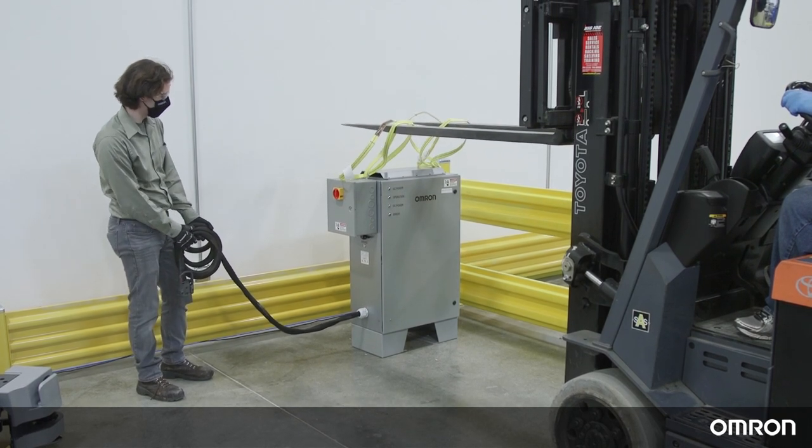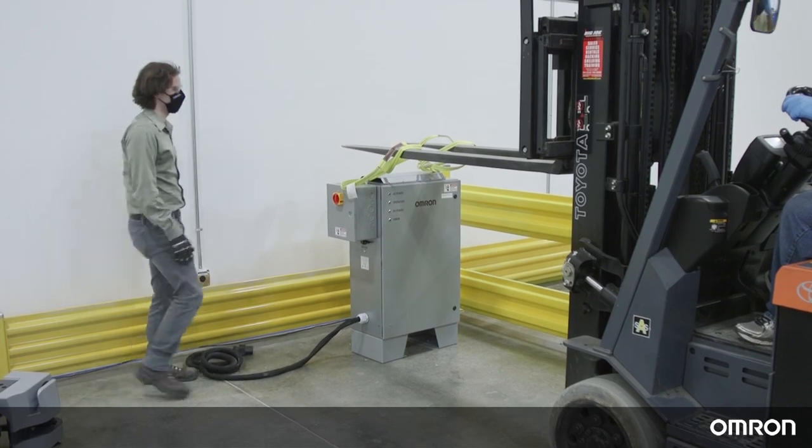A certified electrician is required to connect the power supply box to AC power.